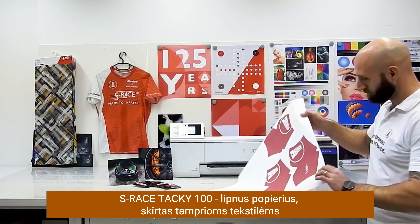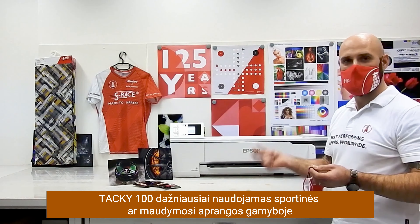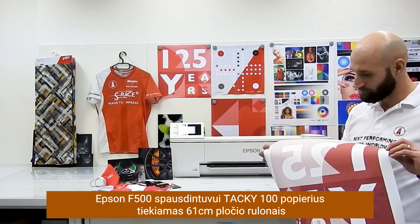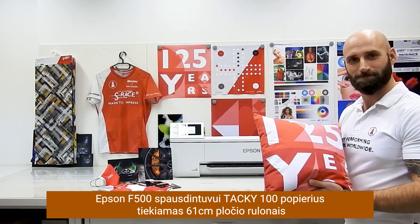The S-Rays Techie 100 is specially engineered for elastic textiles used in sportswear such as running and cycling shirts, swimwear, etc. For the Epson SCF500, this product is available in 24 inch wide mini rolls.